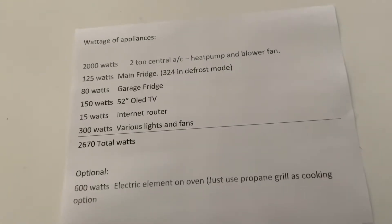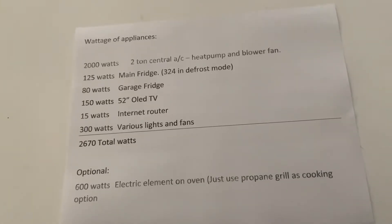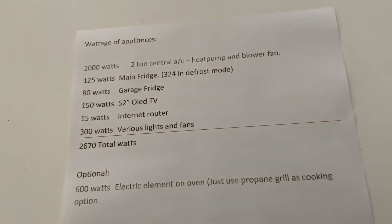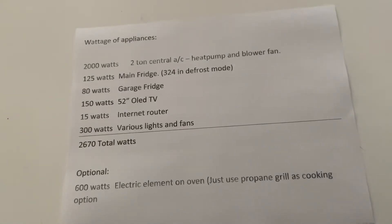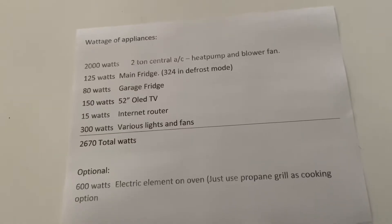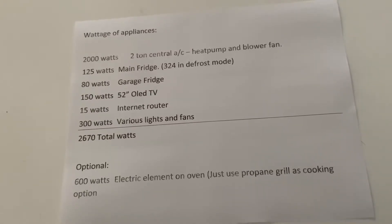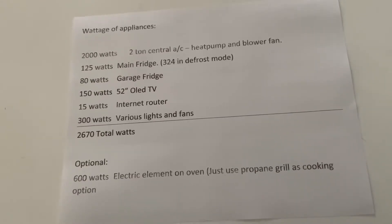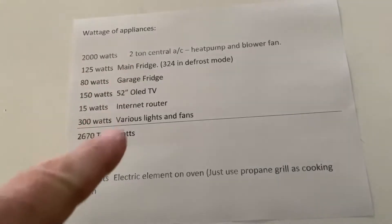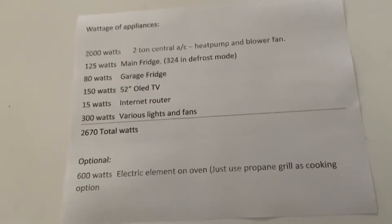The key to all this is knowing what you want to use during a power outage and how many watts it uses. There's a device called a watt meter — you can buy it online on Amazon or in a store for about $15. You plug it into your 120-volt appliances and it'll tell you how many watts that appliance uses. Write that number down and get a list of how many watts you need to feel comfortable.